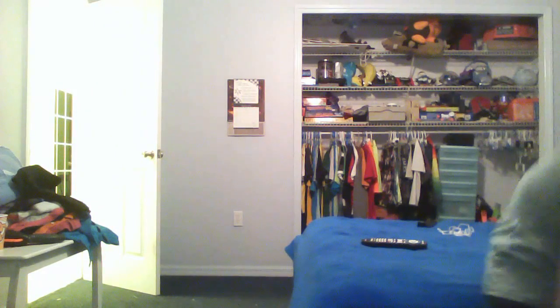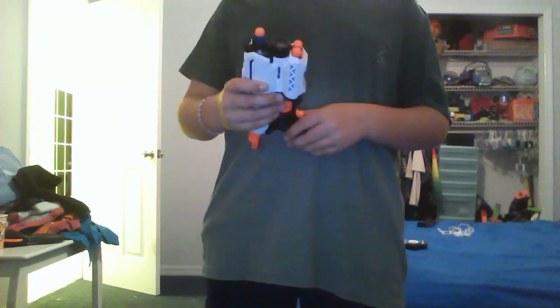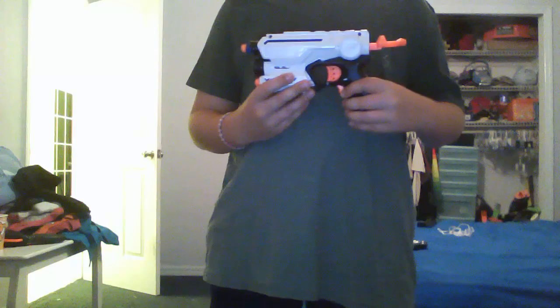Let me pick up my dart. It has a very nice plunger, upgraded spring, overhaul, everything.